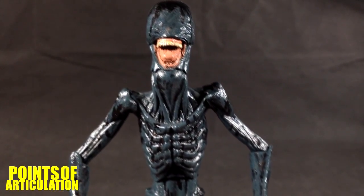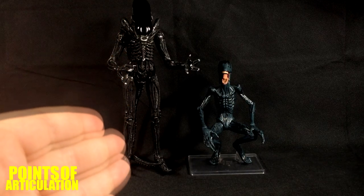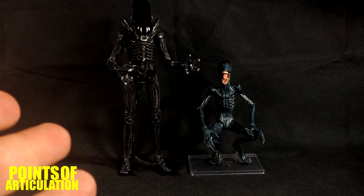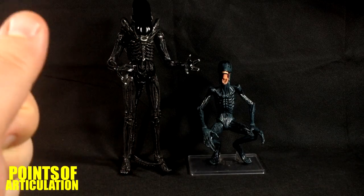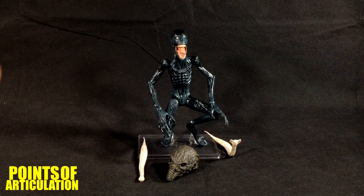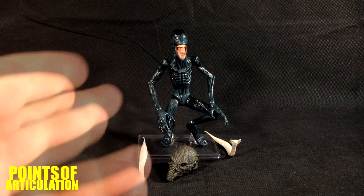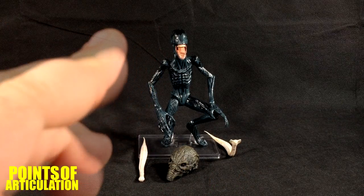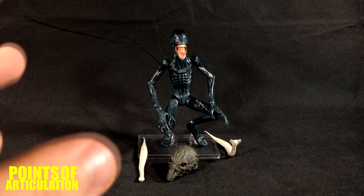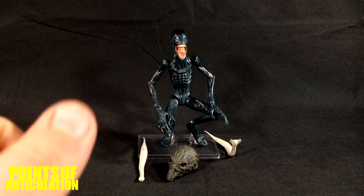To compare scale, I have the Deacon next to the original xenomorph — you can see the size difference. This black alien came with the Alien vs. Predator Kenner two-pack which came out a couple months ago — it's a repack with brand new articulation, so it's worth your money. Great figures. The good points of the Deacon: very interesting and unique sculpt, good paint, and great accessories. The only weak point is the articulation.